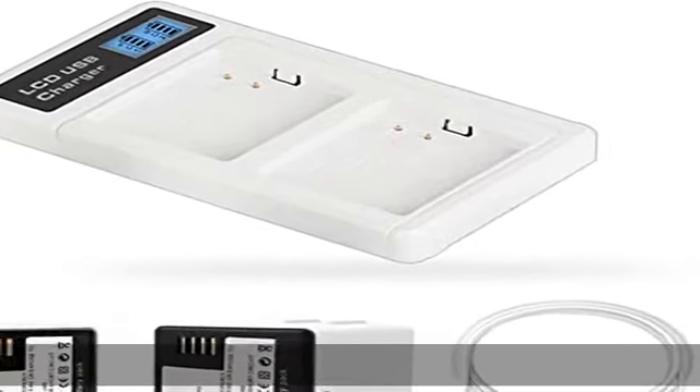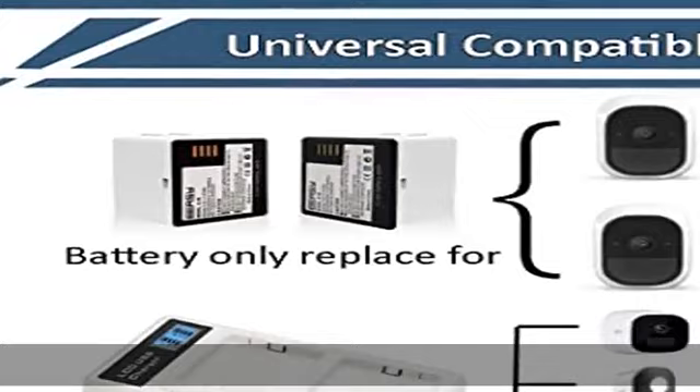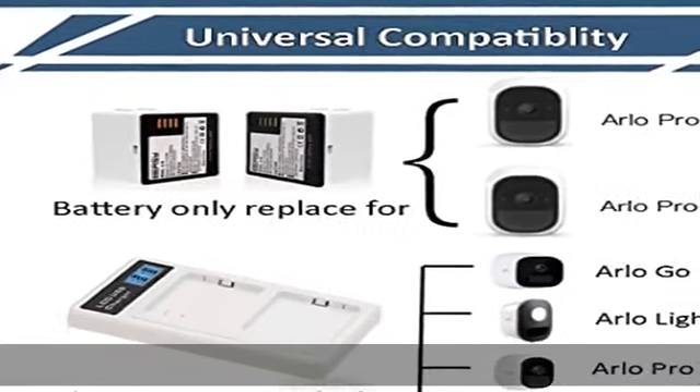Fast charge: it is 25% faster when charging one battery, and 40% faster when charging two batteries with the quick charging function than a normal interface charger.